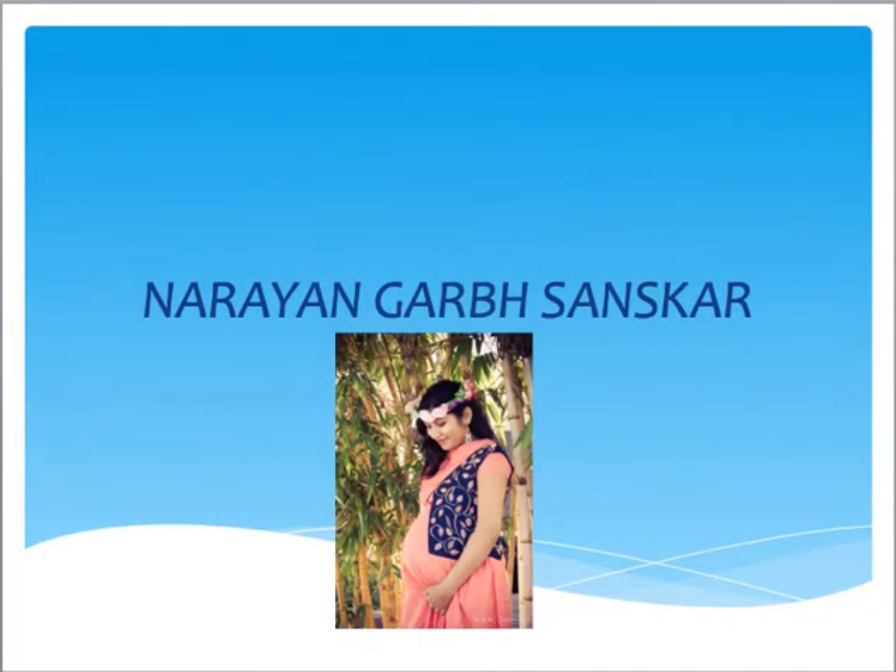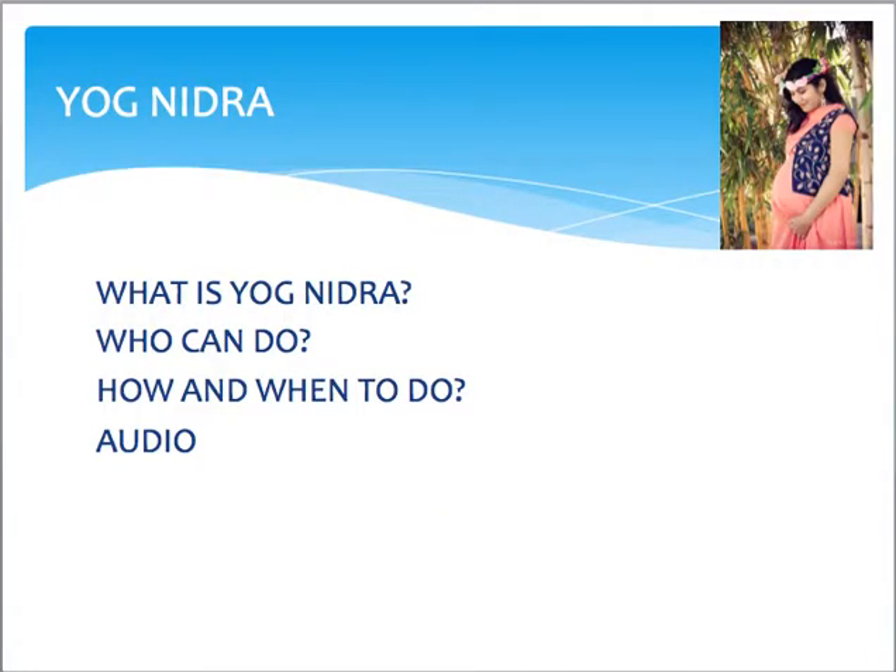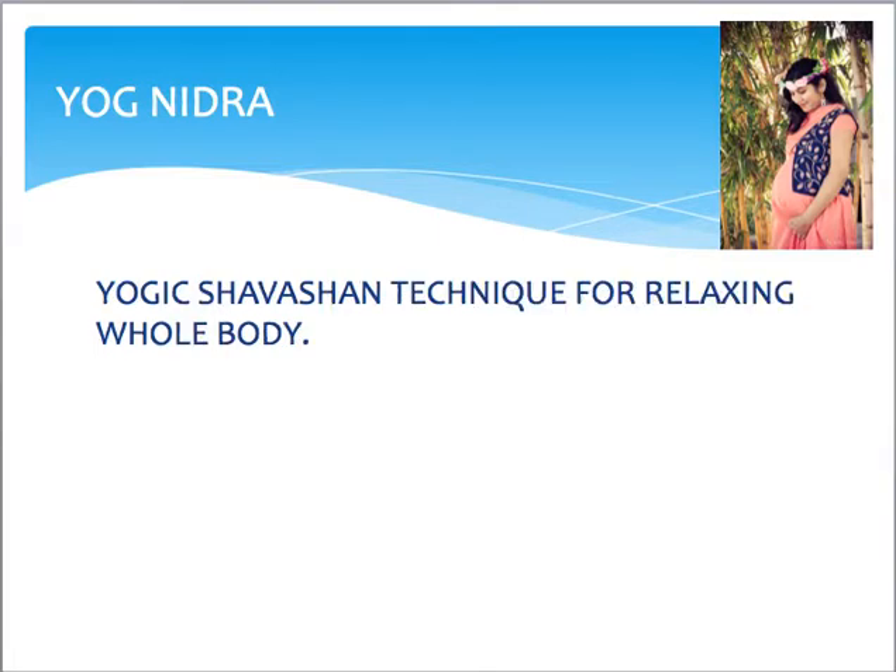Let's start with the video via one presentation. Today we will be talking about what exactly Yog Nidra is, who can do it, how to do it, and when to do it — followed by an audio where I will be giving you some Yog Nidra instructions which, if you follow properly, you will be done with the process of Yoga Nidra. So let's start.